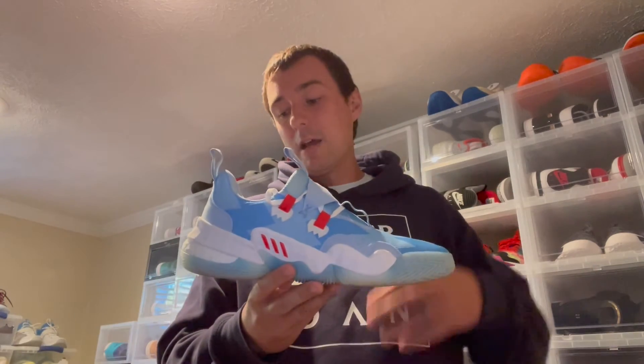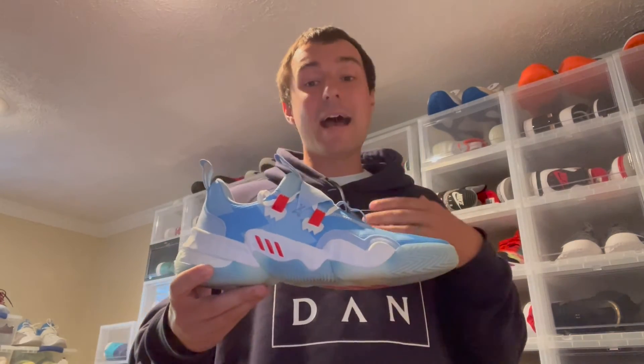They're not quite as minimal as a Kyrie, but they're definitely not like a LeBron model either. I don't want to give you the impression there's zero cushion — you're going to feel great in the shoe. It's a very comfortable fit. You do feel low to the ground being such a low-top sneaker, and you get great court feel. Basically, I got enough cushion, impact protection, and the court feel I'm looking for on the basketball court — a great mix of those things.